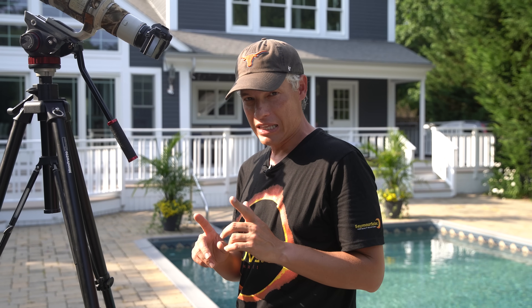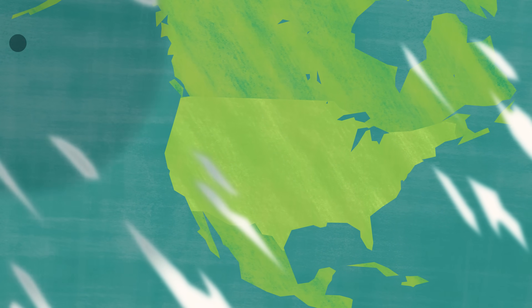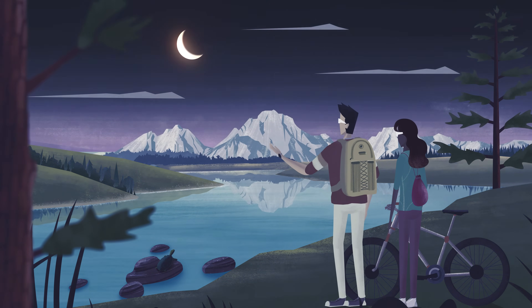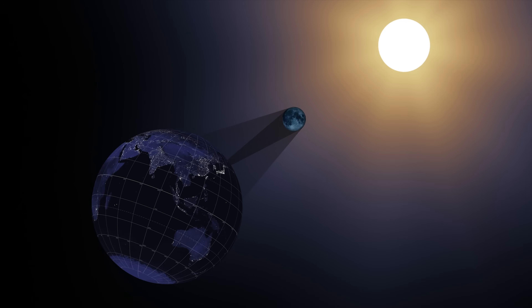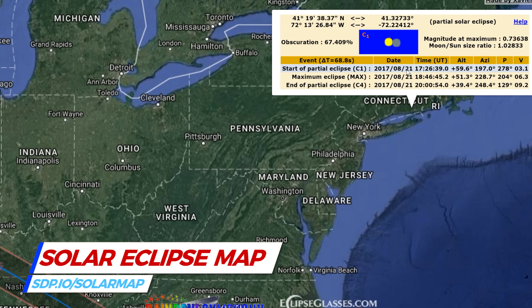August 21st 2017 there's going to be a full total solar eclipse in North America, so right now you should figure out how to take pictures of the Sun so that you can be ready come the day of the eclipse. Check out this map to find exactly when the eclipse will be in your area and how long it will last.